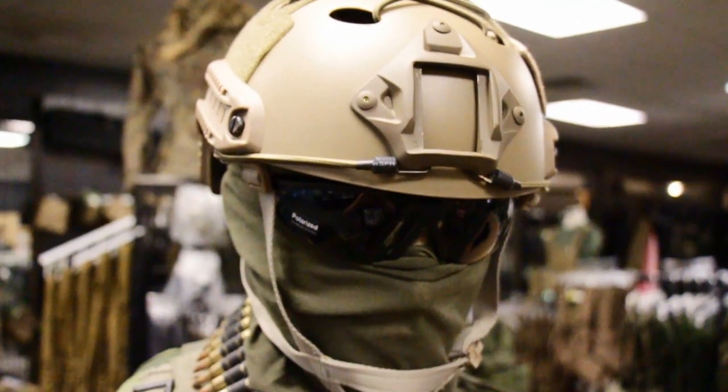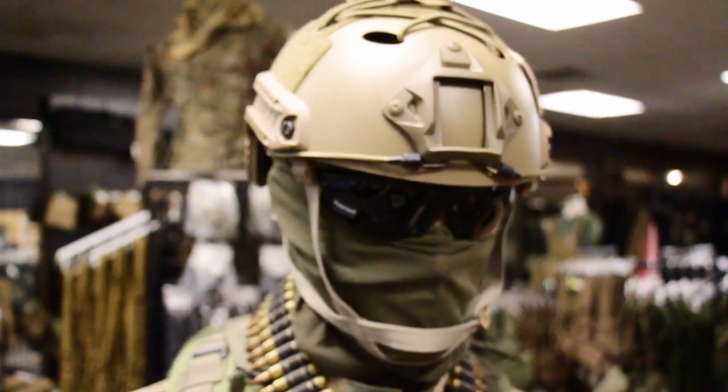With the new Emerson Value Bump Helmet, you get almost all the same features at half the price. NVG mount, as well as arc rails to attach all the necessary accessories. Velcro comes pre-attached, and a flip-down visor.